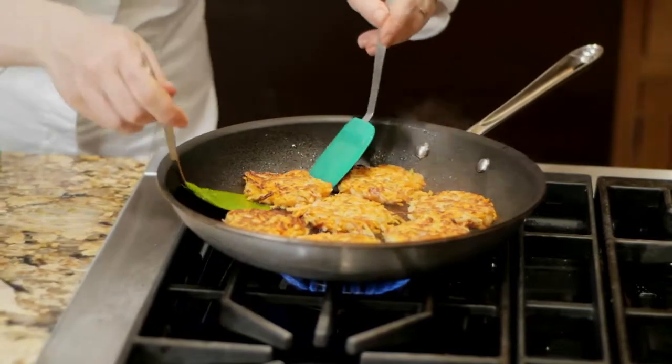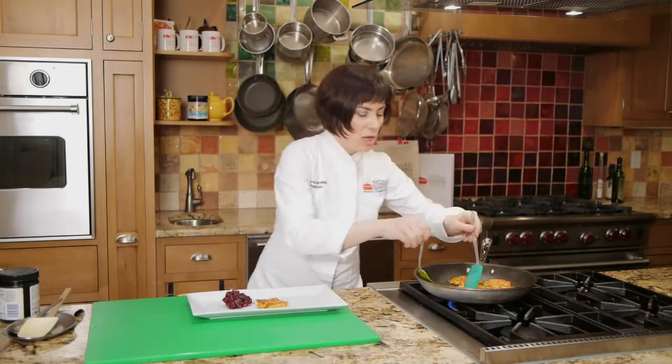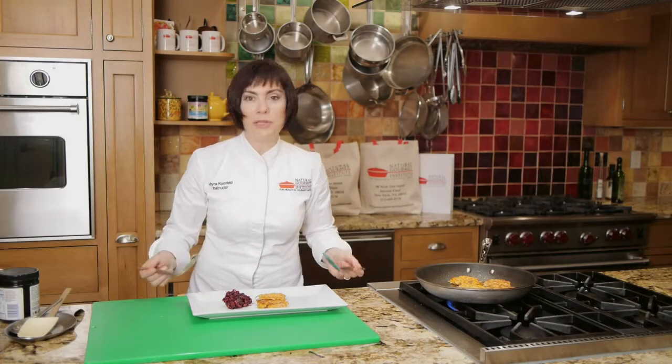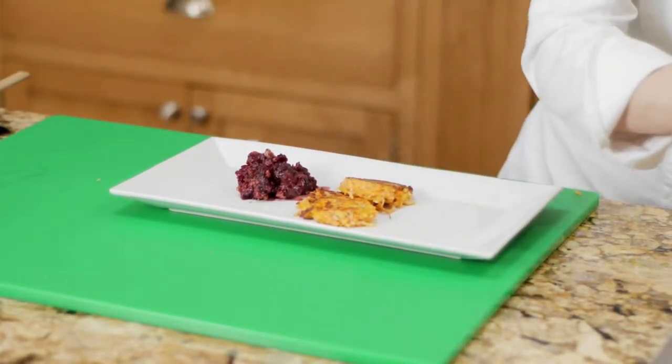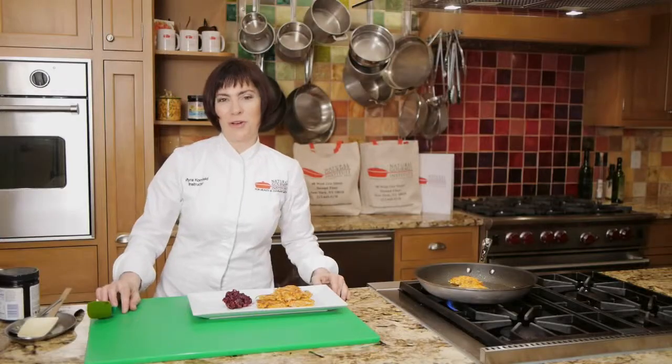These are ready to come out. They're perfectly crispy on both sides. I'm serving them here with a cranberry sauce, although you could serve them with sour cream, applesauce, or even yogurt. They're delicious even by themselves. And that's a recipe for crispy sweet potato pancakes.